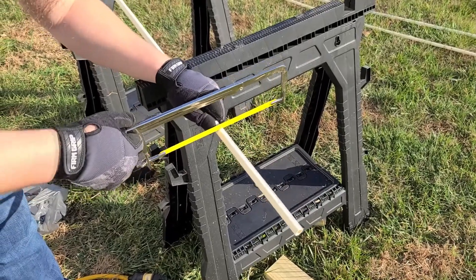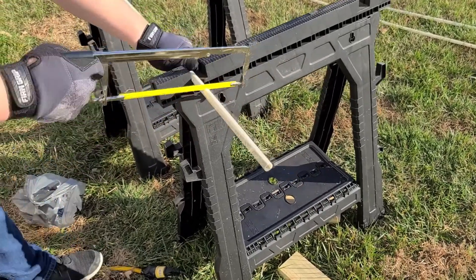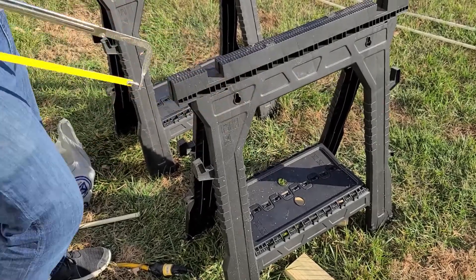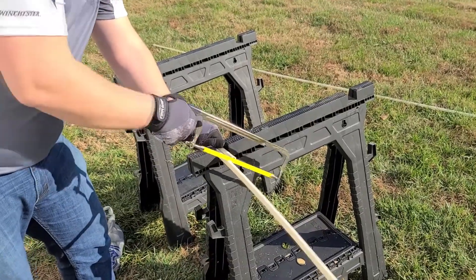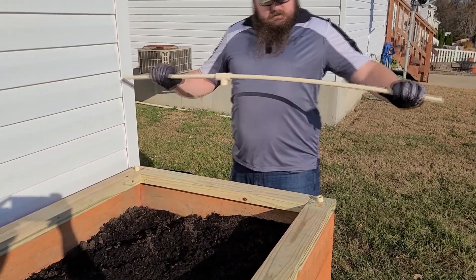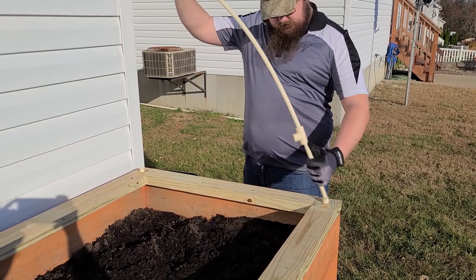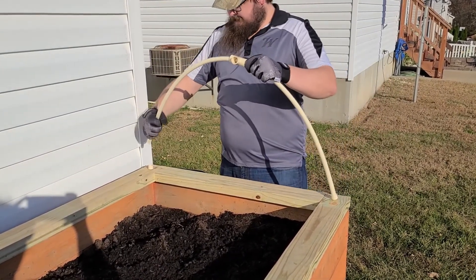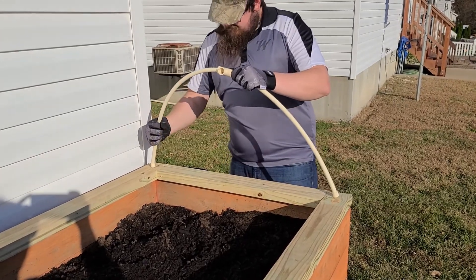Use a hacksaw to cut your PVC to length — we used a cheap $10 one from our local hardware store. After they were all cut to length, we started putting them in place. Make sure to have at least one PVC T-joint slid onto the ends before putting the pipes into the caps.